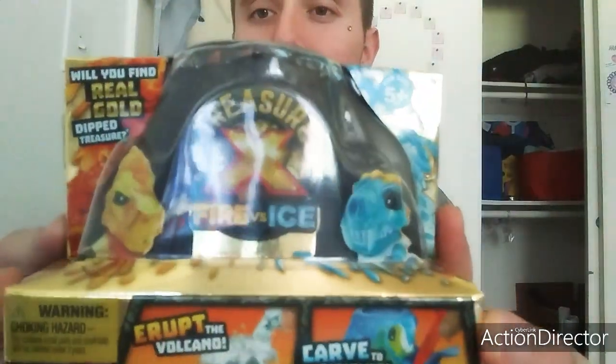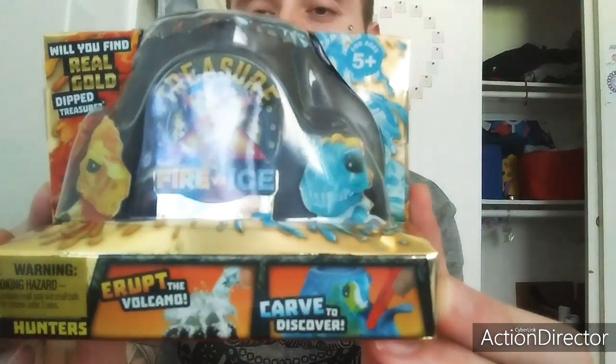They're called Treasure X Fire Ice. There are like 18 different treasure hunters to collect. It says 'will you find real gold dip treasure?' - I don't think there's real gold in here, but that would be cool. You add water to it. It says: remove the tool, discover your quest, peel open the top, add water to erupt, find the key, peel to reveal, carve out hunter, weapon and staff, crack open the meteor, did you find real gold dipped treasure, and display your treasure hunter. So it's like an action figure kind of thing - it's a volcano and you add water to it and it erupts.